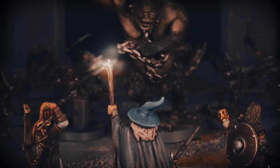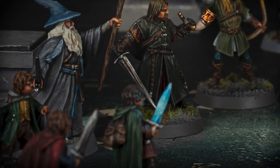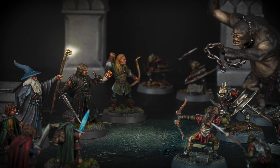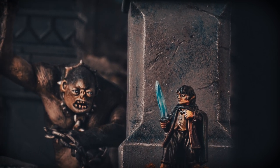A horde of goblins led by a cave troll smashes the doors down and blocks the entrance to Balin's tomb, as Frodo's sword Sting illuminates the room as dozens of goblins pour in. Today we paint Frodo Baggins.